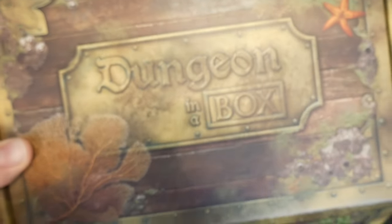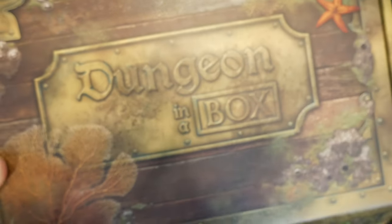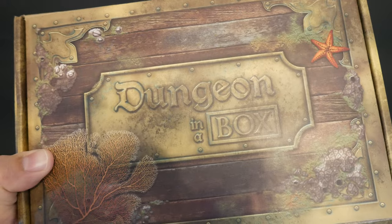Dungeon in a Box — it's really awesome. I really like it. You guys check them out. I'll put links below and all that stuff, and I'll talk to you guys next time.